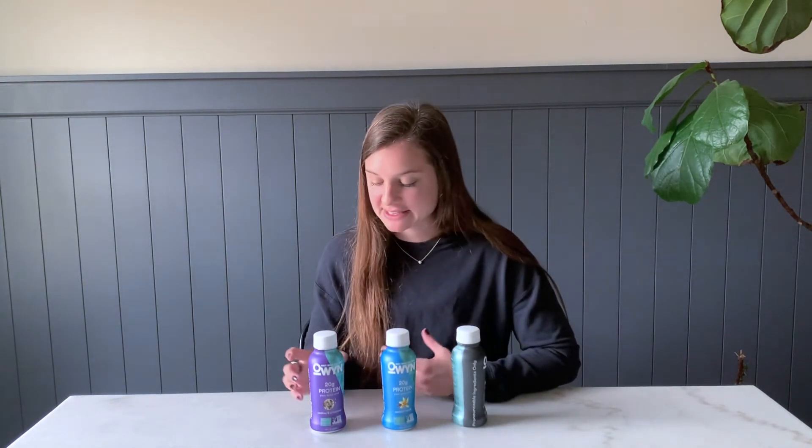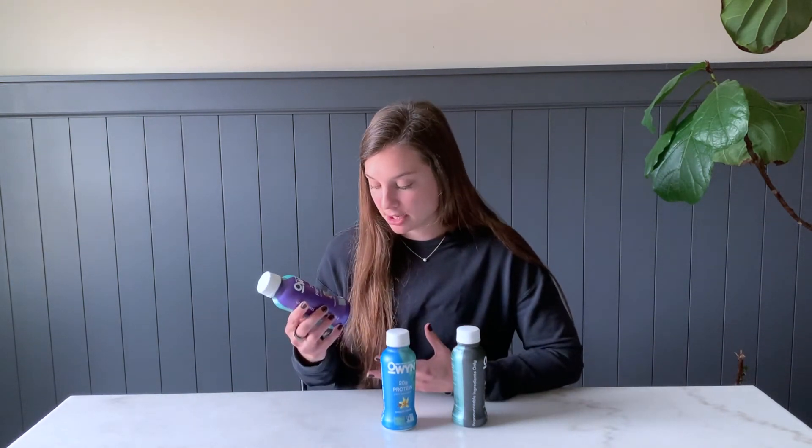In terms of cost, that will depend on where you live, but these are around $3 each where I am for the bigger 12-ounce option. You can also get them in four-packs, which I'm sure makes them cheaper. Overall, for a meal replacement option, that's a pretty good price.